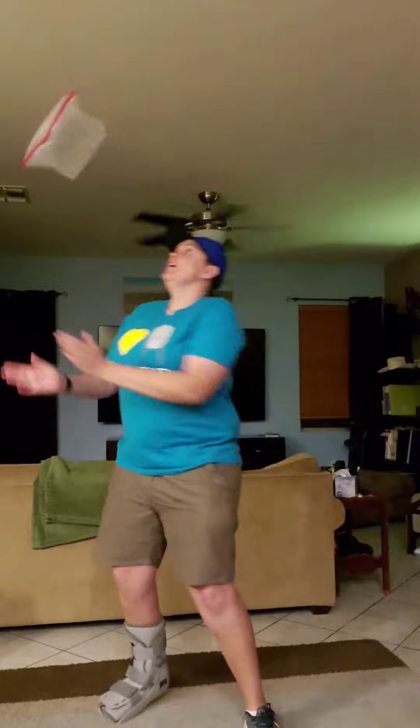Awesome. If you can do it ten times, try and hit it and then clap, then hit it again. One, two, three, four, five, six, seven, eight, nine, ten.